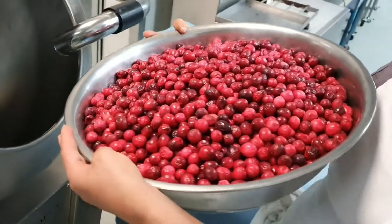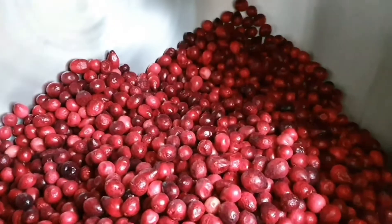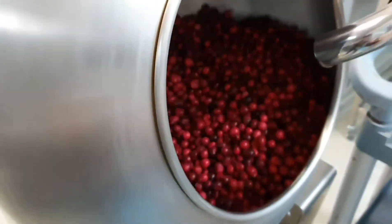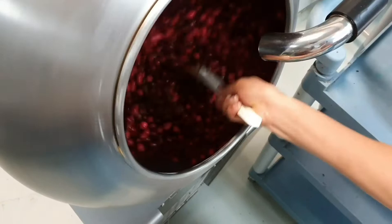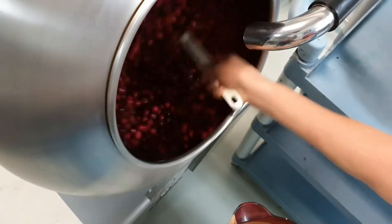Here they are going in the pan. So now our cranberries are in our pan, ready to be chocolate-coated. We turn that on — it goes around, it's like a cement mixer. This is a very small pan, just for small batch panning like we do.